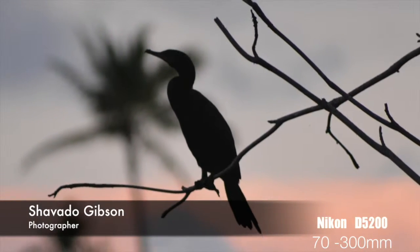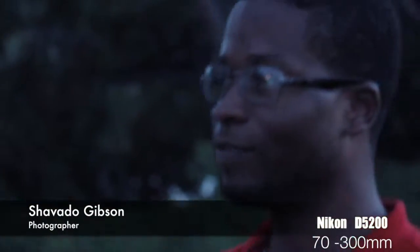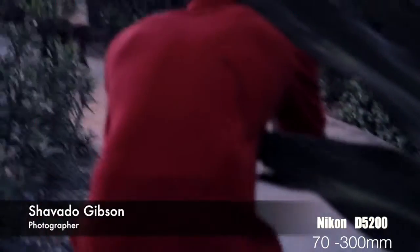From that distance I can still get a clear image of a bird. This lens is very efficient for shooting from a far distance — you don't have to be close to the subject. To show you a moving subject, here are some skaters as they skate right now.